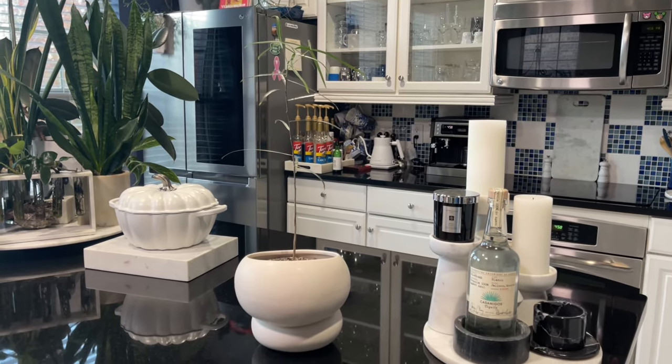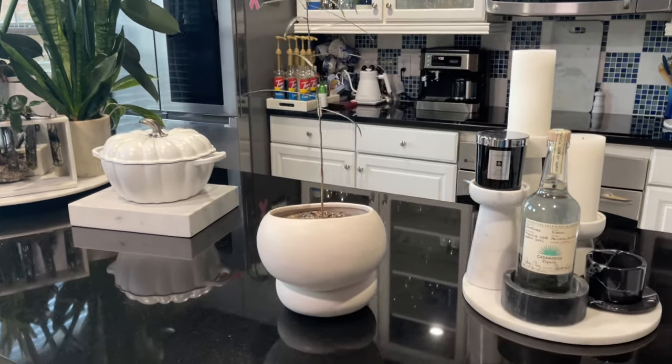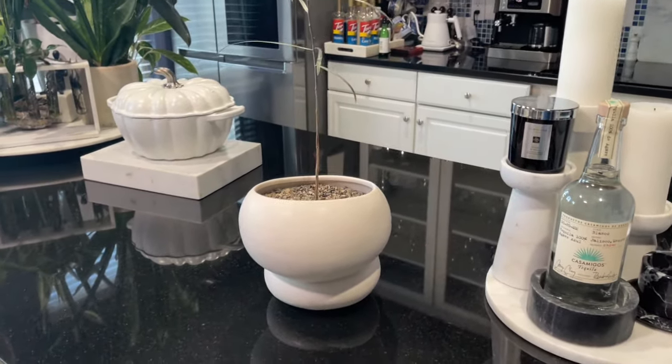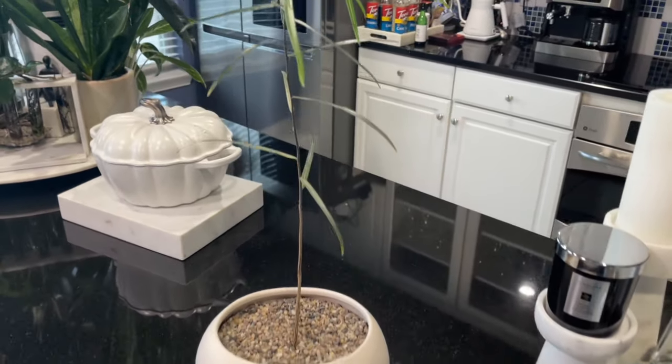Hi everyone, it's Forsythia with Cacti on White and welcome to my channel. I thought I'd pop on and give you guys a quick video — I wanted to share with you a recent acquisition.